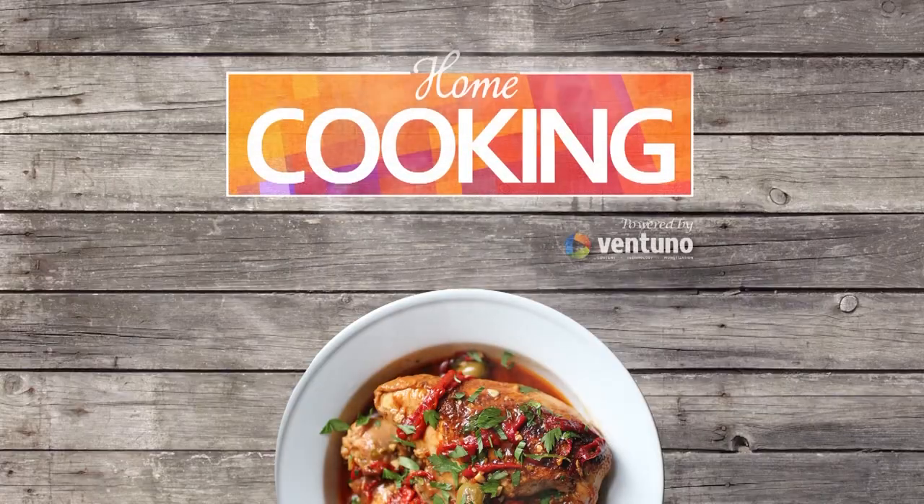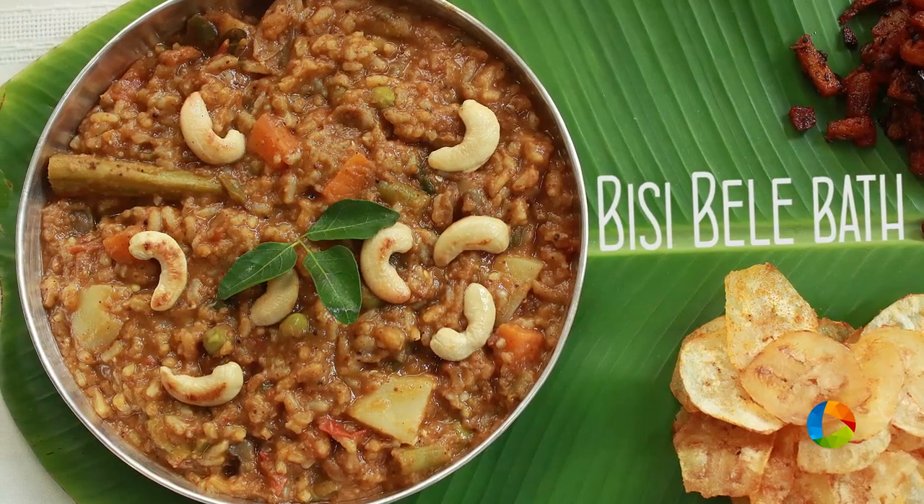Hello viewers, welcome to Home Cooking with me, Hema Subramanian. Today's recipe is one that I like very much personally — it's Bisibele Bath. I'm sure many of you would have tried it, but today I'm going to show you a simple recipe that you can try at home.